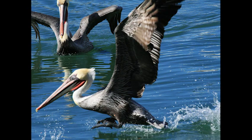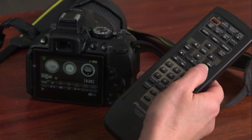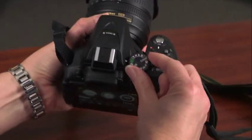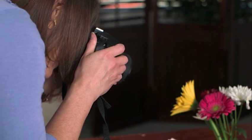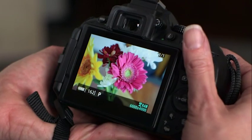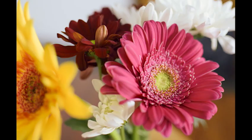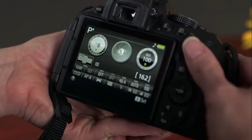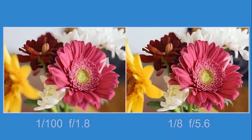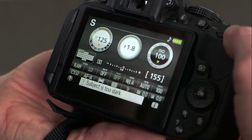Use flexible program mode to freeze action or blur the background, depending on the results you have in mind. Now is a good time to pause and try adjusting the exposure settings. Experiment with flexible program mode: focus on a subject and record an image using the camera's selected exposure settings, then turn the command dial counter-clockwise to increase shutter speed, take a shot, then turn it clockwise to lengthen the shutter time. Compare your results and notice how the composition changes with the exposure settings. Then try changing individual settings in Shutter Priority and Aperture Priority modes.